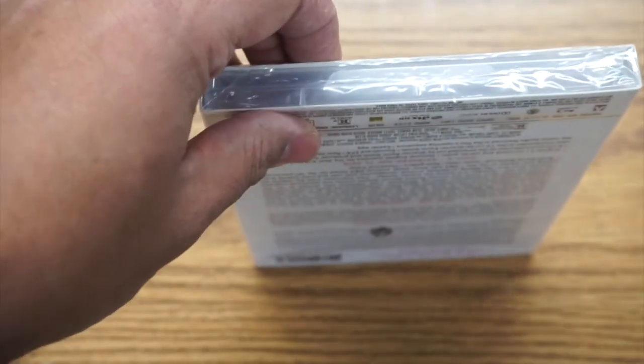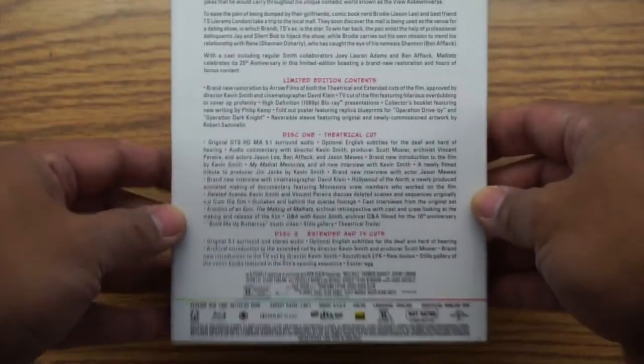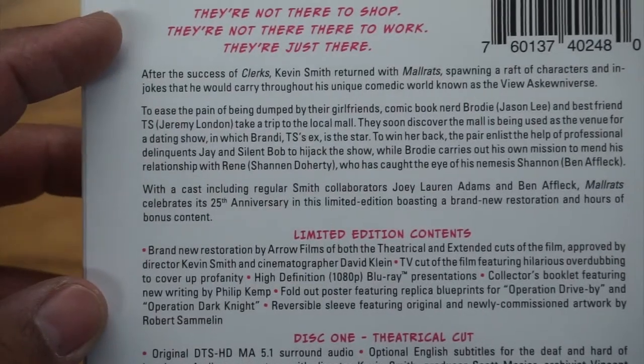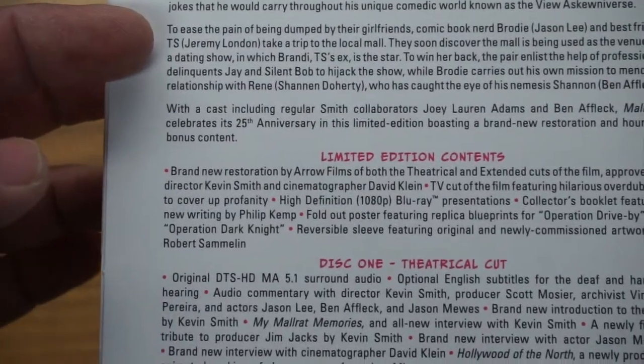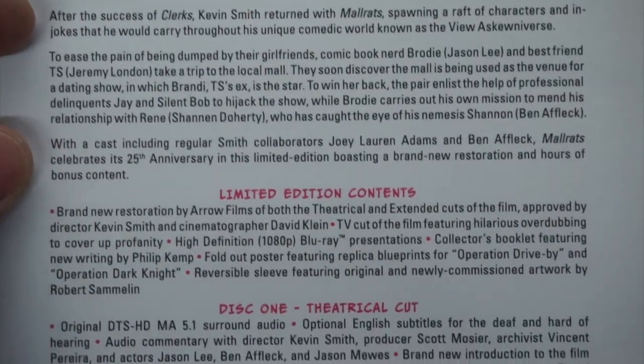And then we got the back. Let me take off the plastic wrap so we can see without a glare. There's some other goodies inside here which I've been waiting to share with you. So the back — you can read all that. It talks about they're not there to shop, they're not there to work, they're just there. So it talks about the movie synopsis. You can pause and read that if you want.